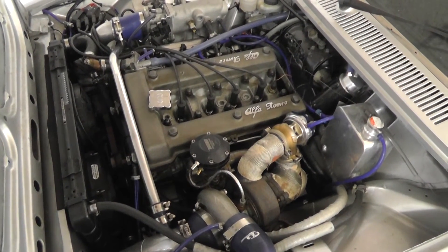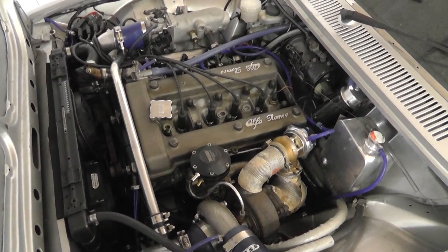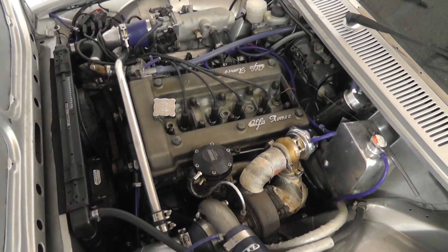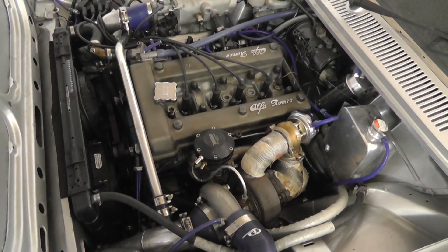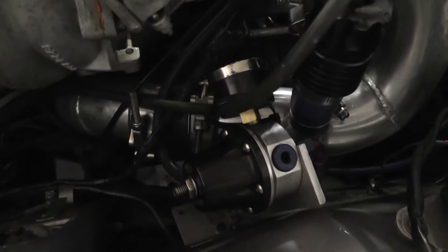The disadvantage that comes with that is no boost down low, so if you can increase the exhaust gas flow enough down low to spool the big turbo — that is, using the supercharger — then you can use this turbo, and it will make boost at 2000 rpm in this current configuration.